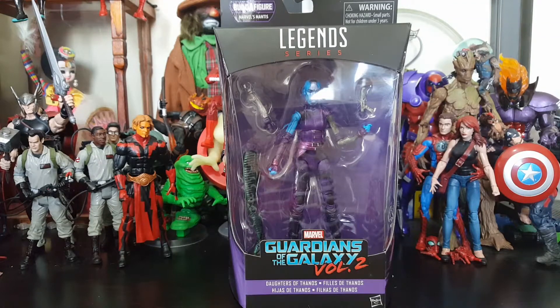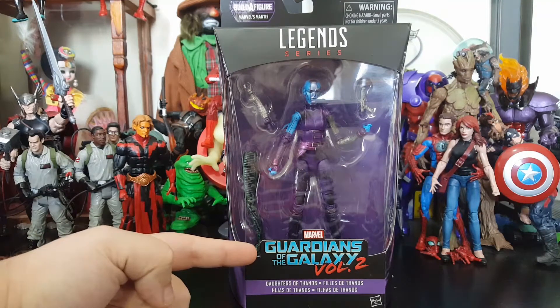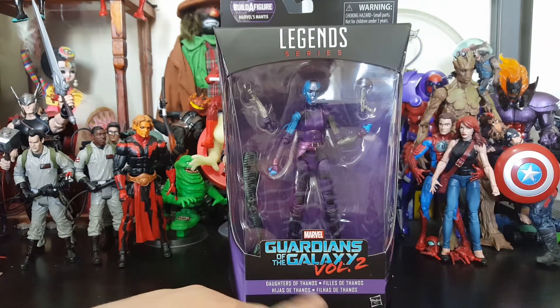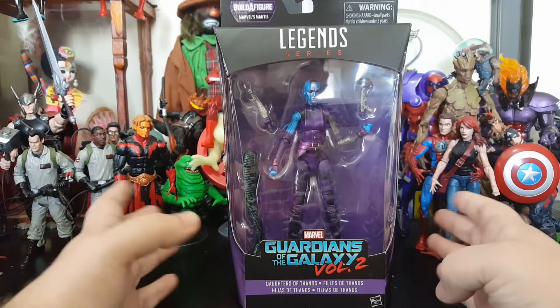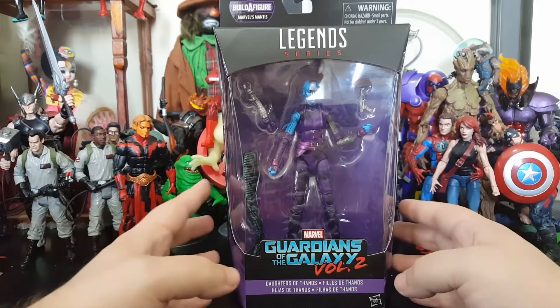Hey everybody, Arthur here with another unboxing video. Today we got the Legend Series Marvel Guardians of the Galaxy Volume 2 — Daughter of Thanos, and that's said in multiple languages down here. Don't know why it just doesn't say Nebula on this package.